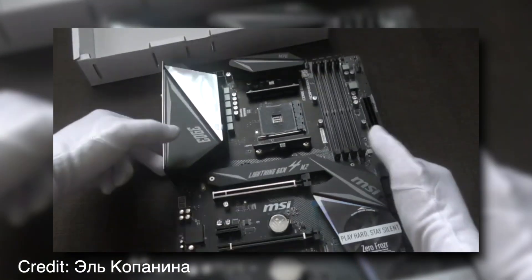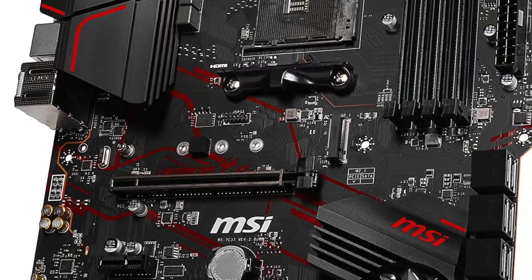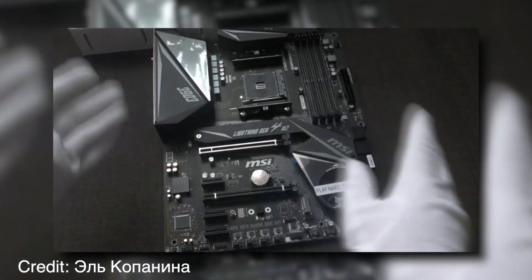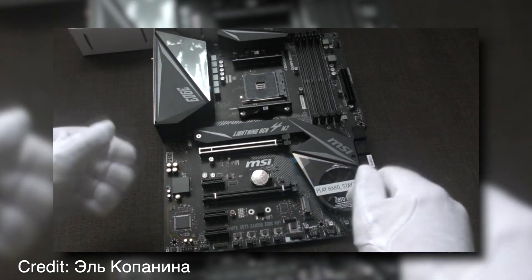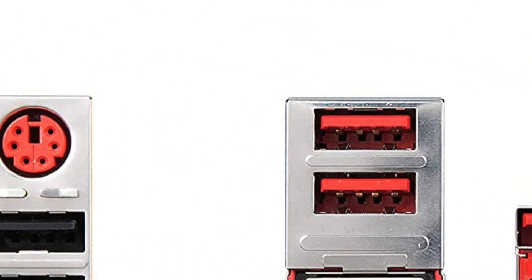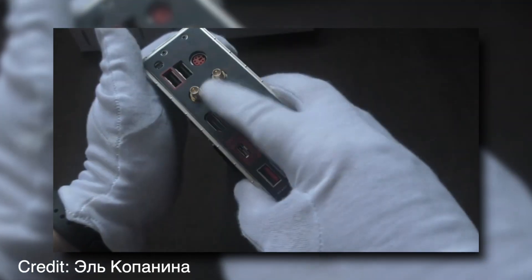The MSI MPG-X570 Gaming Plus motherboard supports PCIe 4.0, which is up to two times faster than current PCIe 3.0 standards. Combined with support for Nvidia SLI graphics cards and AMD CrossFireX capabilities, this motherboard is capable of powering anything from a simple workstation to a top-of-the-line gaming PC.